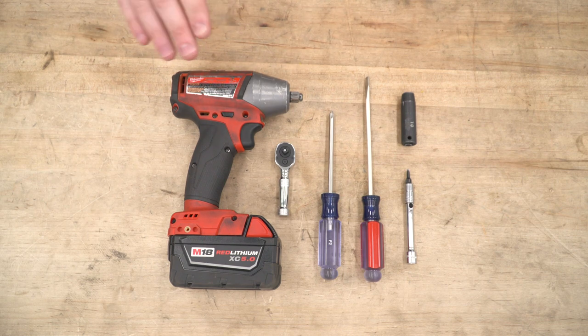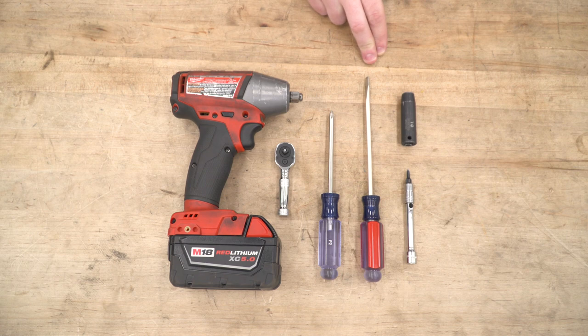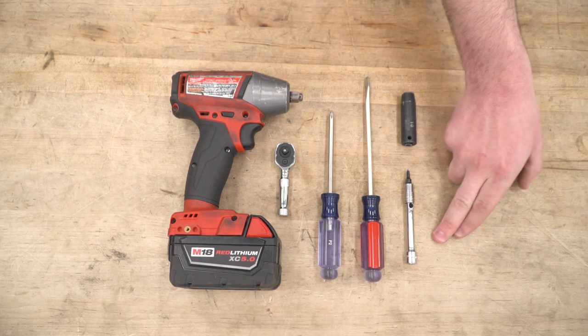Tools we'll use for this install include an impact, ratchet, Phillips head, and a flathead screwdriver as a trim panel removal tool, a 10-millimeter socket, and a T15 Torx bit on a small extension, which will help you a lot. The first things we're gonna need are the T15 Torx bit and the ratchet.